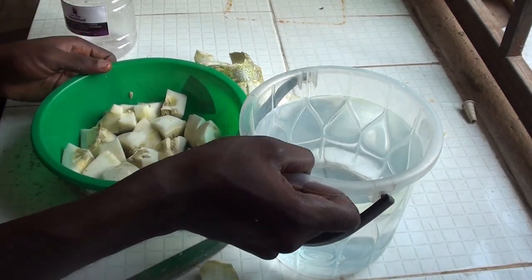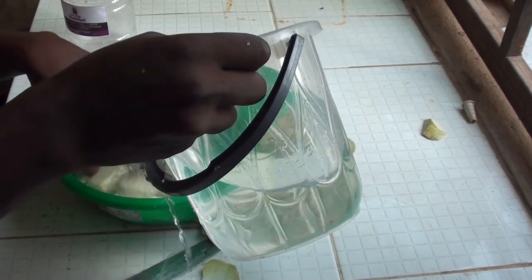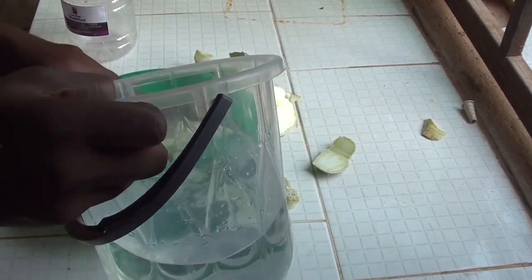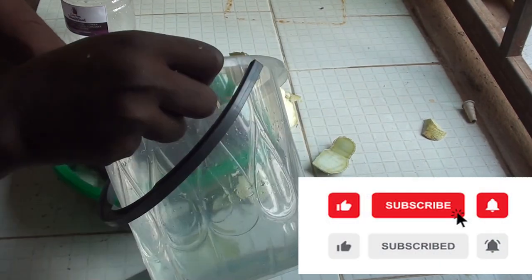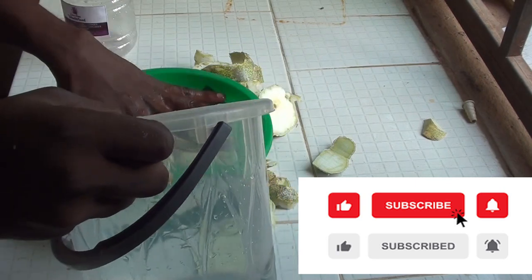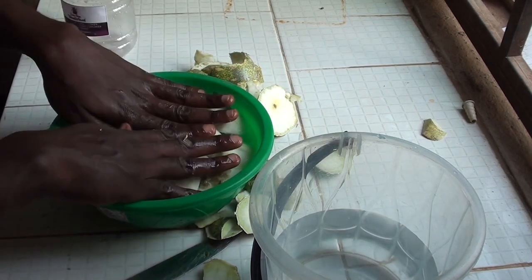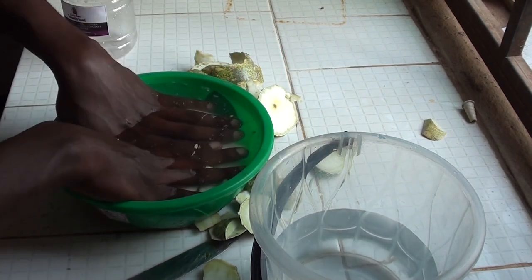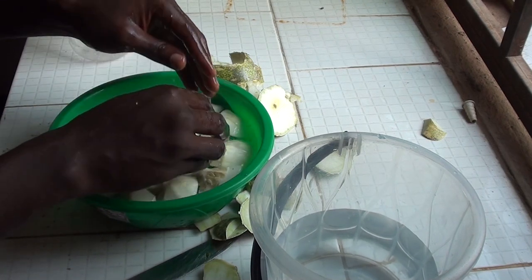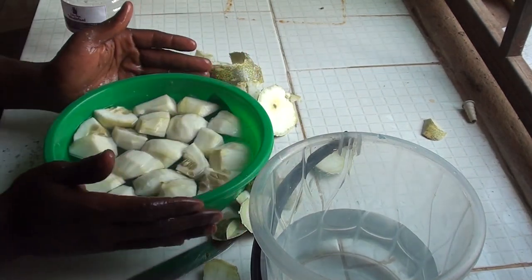What you have to do is make sure the water is covering the Tangeri. You can see the water is covering the Tangeri above — it's enough like this. Make sure that when you soak the Tangeri, at least the water is on top of the Tangeri. You can cover this with a mesh.